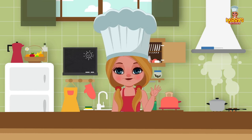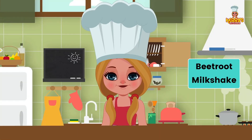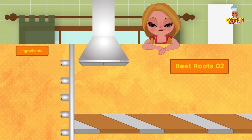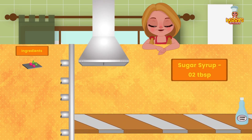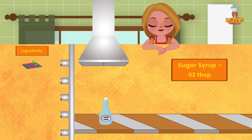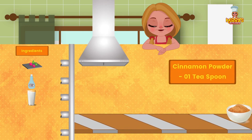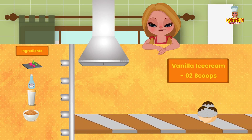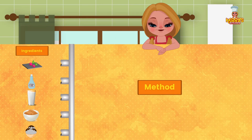Hi friends! Today we have an exciting recipe for you: Beetroot Milkshake, just what you all need. Ingredients: 2 beetroots, 2 tablespoons of sugar syrup, 125 ml chilled milk, 1 teaspoon cinnamon powder, and 2 scoops of vanilla ice cream.